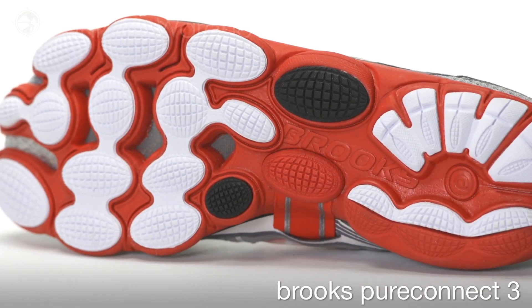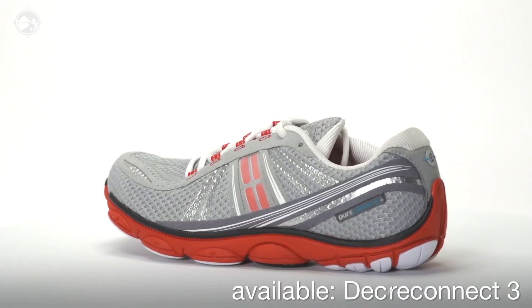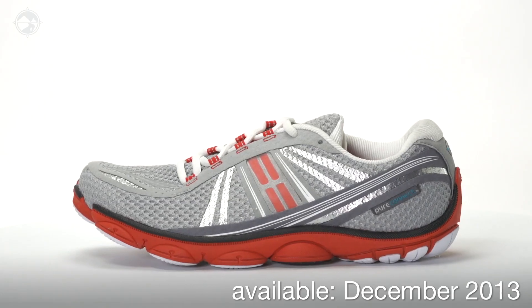The Pure Connect 3 will weigh 7.5 ounces for men and 6.1 ounces for the women's model, and will be available at Running Warehouse December 2013.